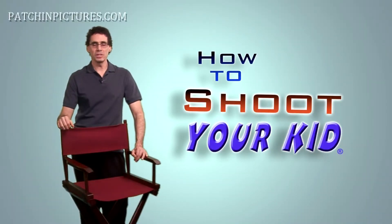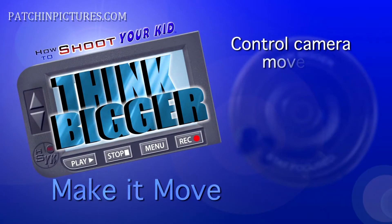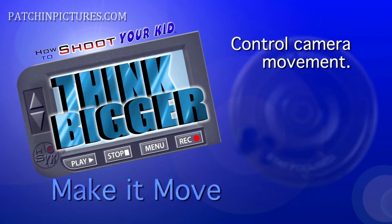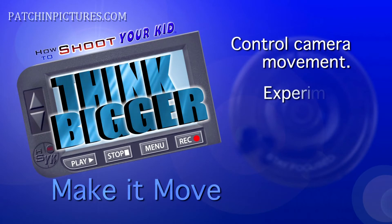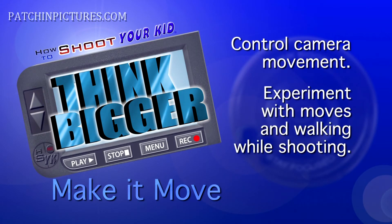Now when someone sees your shots and asks, 'Wow, what kind of camera do you have?' you can say, 'Hey, it's not the camera — it's the camera operator.' Ways of moving your camera successfully are endless. Experiment with camera movement that goes beyond just swinging your arm or carelessly walking with your camera.